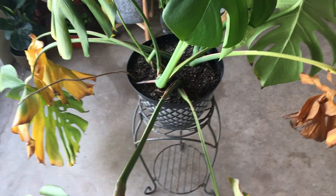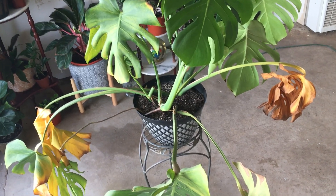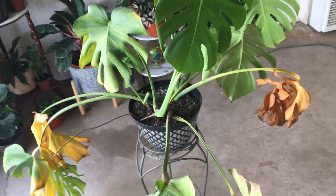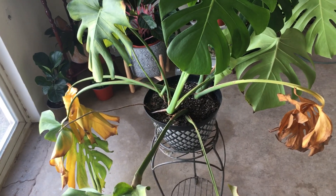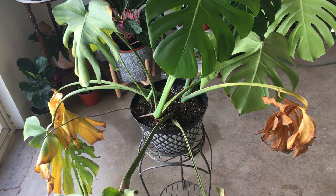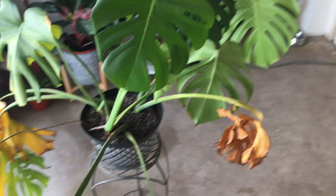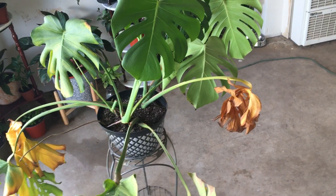At first I thought I wasn't watering it enough, and I started watering it a little more — and that didn't help. So the next thing I did was take a couple of days and look at the plant throughout the day. Now in Albuquerque, where I live, in the summer the sun usually hangs out a little further south than us, and we can get away with putting plants in east and west-facing windows because they won't get scorched.